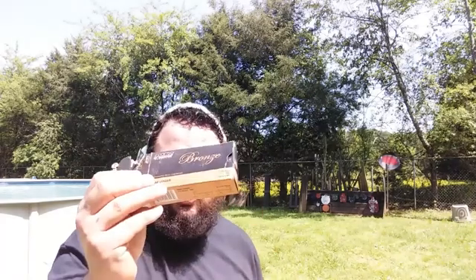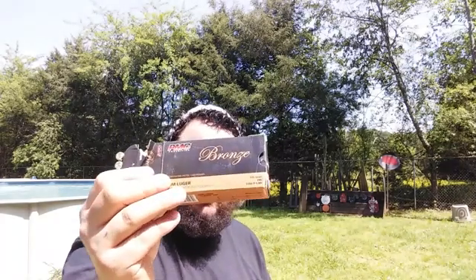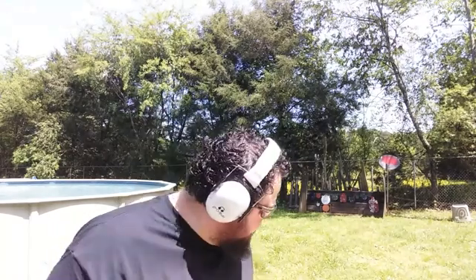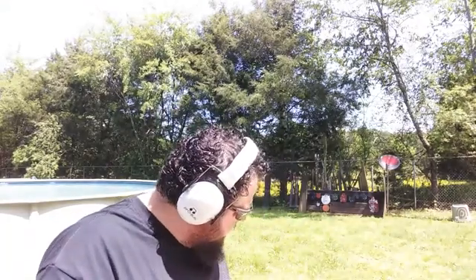We'll be shooting the 9mm Luger 115 grain full metal jacket from PMC Bronze. The great folks at KCI partnered with PMC Bronze to send me this ammo to test out, and I want to thank them. We're going to load up this mag and plus one it, that way we can get through this video as quick as possible.